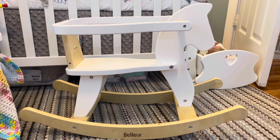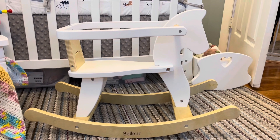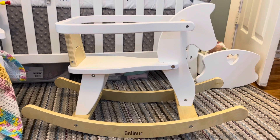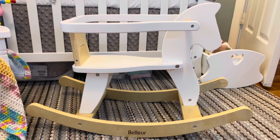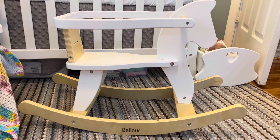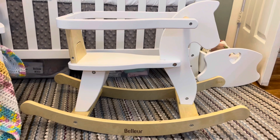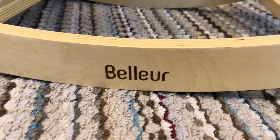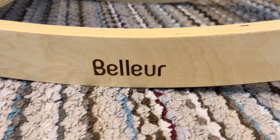I'm not going to lie, it wasn't the easiest thing to put together. If you're used to putting baby furniture together like I am, it took me maybe 30 minutes. I would say it's intermediate level — definitely not super hard, but it wasn't easy. This is the company I got it on Amazon, and I will leave the link in the description below.